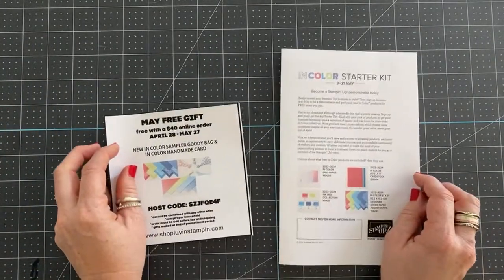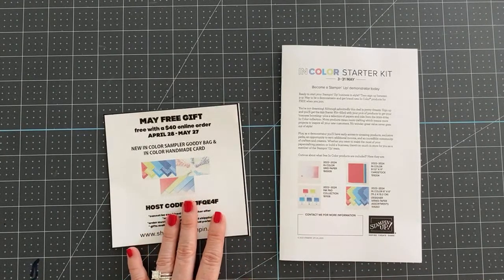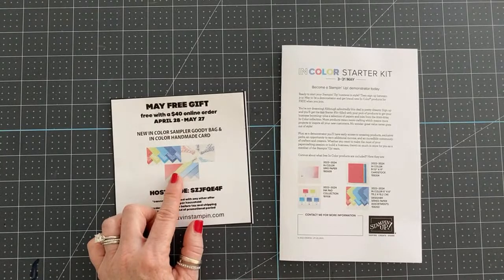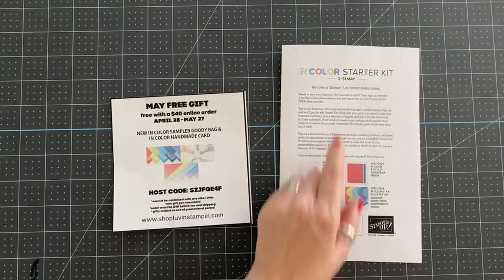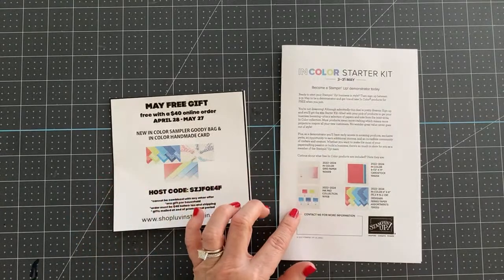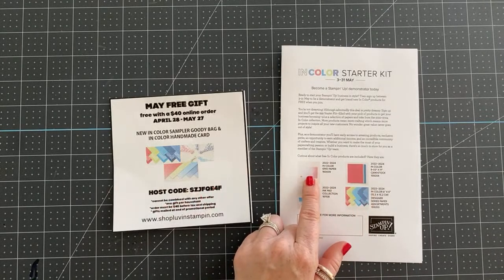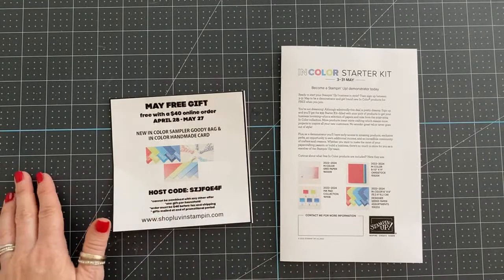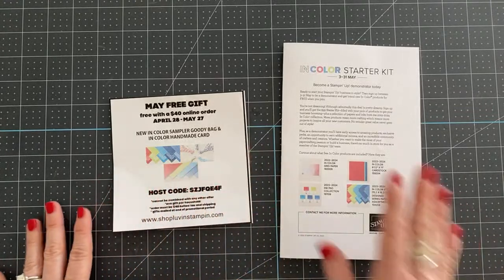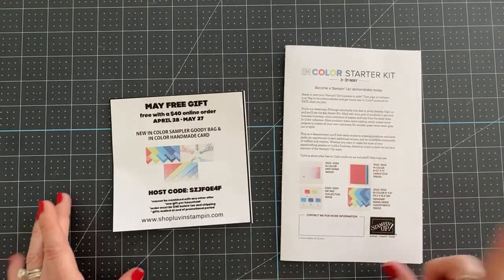I also have two fun offers going on right now with Stampin' Up. One is from me: when you place a $40 online order or more by May 27th, you will receive a goodie bag with some fun in-color products. And if you purchase the starter kit by May 31st for $99 plus tax, the shipping is free. You will receive all the new in-color ink pads, cardstock, designer paper, and the beautiful in-color grid paper completely free — in addition to the $125 in product that you get to pick out. It's a really amazing deal.